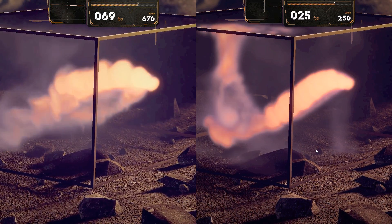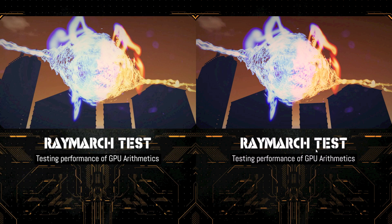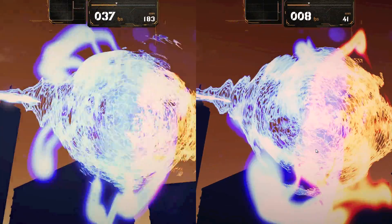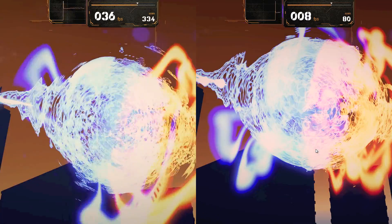We are now moving onto the CPU benchmark, and we can definitely see a massive increase in performance on our Z170 Gaming G1 system compared to the old system from 2010. Overall, the scores speak for themselves — the G1 system wins hands down. So if you're looking for a reason to make the upgrade, just look at these scores.